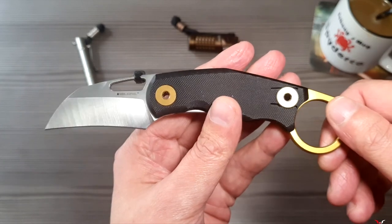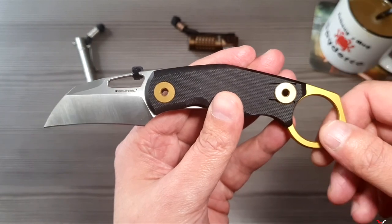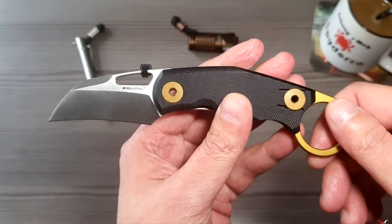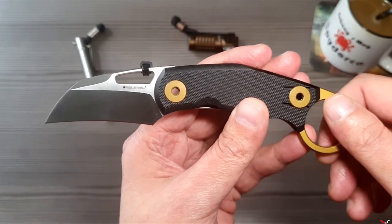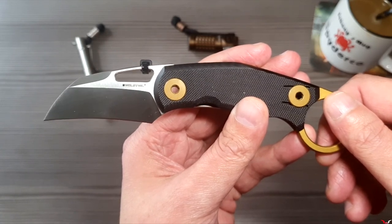Wenn ihr Interesse habt an einem Karambit, was nicht zu extrem ist, schaut es euch an. Ansonsten bleibt mir nicht mehr viel zu sagen, außer danke für eure Aufmerksamkeit. Bleibt gesund und bis demnächst. Alles Liebe, euer Shani Studio. Tschüss und Baba.